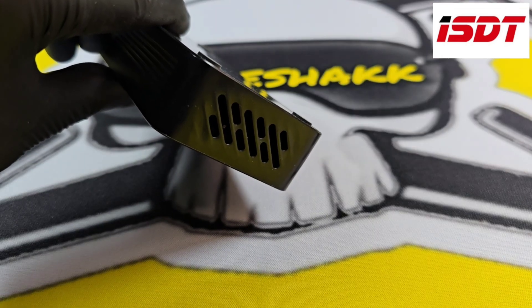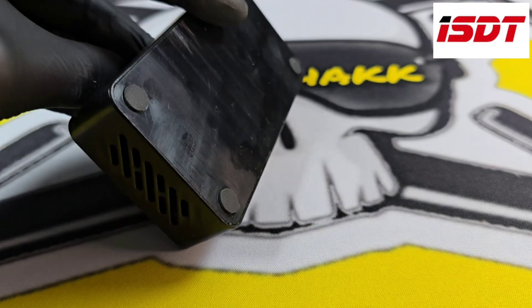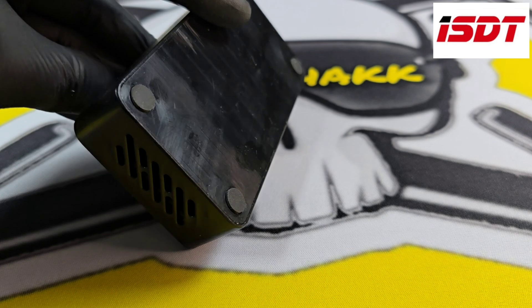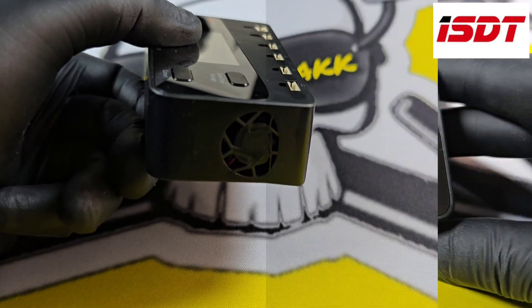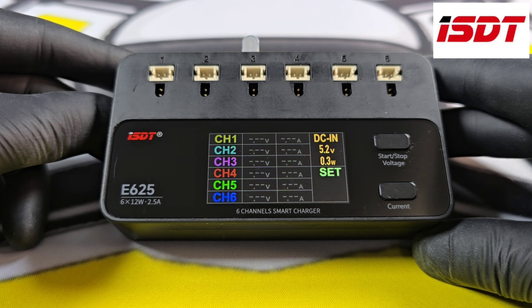The charger has ventilation at one end, on the back it's plain with full rubber feet, and on the other end is a fan for cooling. On the front we have the up and down buttons, 6 BT and 6 PH charge ports for your batteries, and a 1.9 inch IPS colour display.